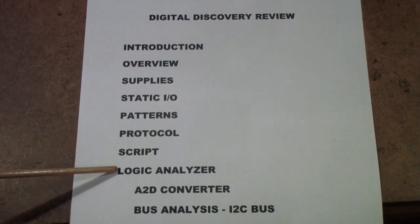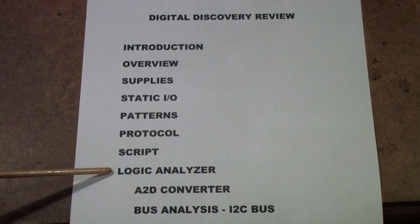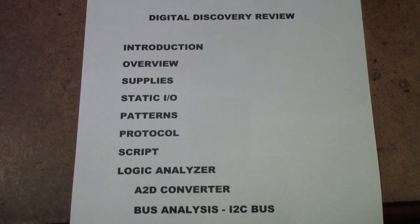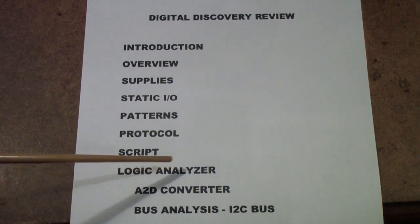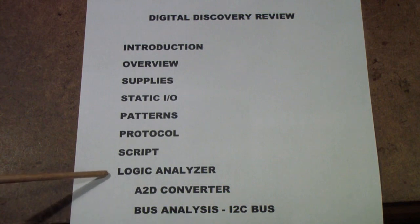The place where the Digital Discovery differs from the Analog Discovery is in the logic analyzer, because it has a different input circuit and a different FPGA — a faster one. It's the same Xilinx Spartan 6 family, but a faster version. And it can handle many more logic signals; it has three connectors for logic instead of one.